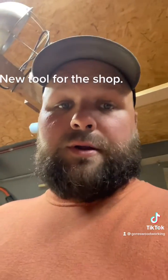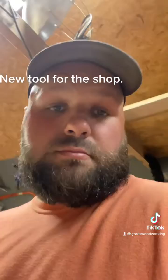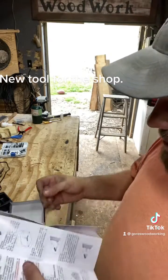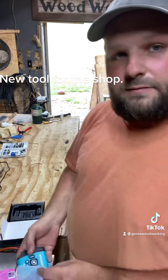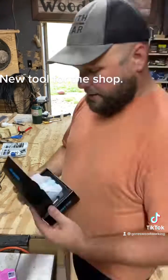I sure do love this tape measure already — simple to use, it's awesome, I'll be keeping this. It's going to stay on the table for a while. It's got a whole lot of functions I don't know about yet — we're going to figure it out. If you're in the market for a new tape measure, go check them out.